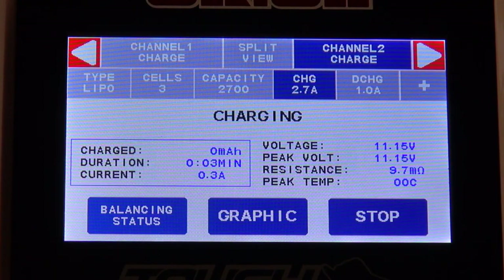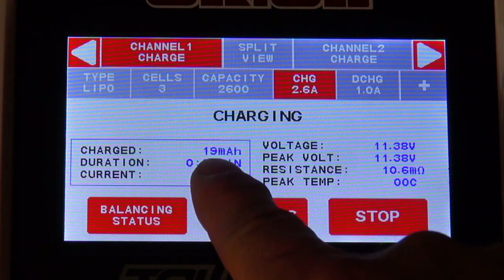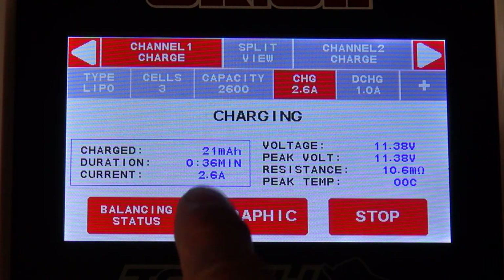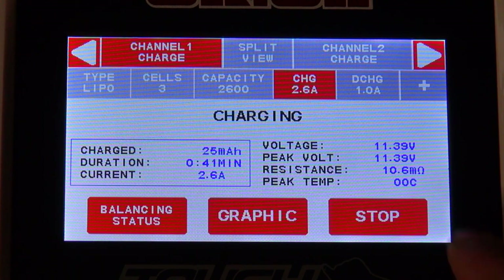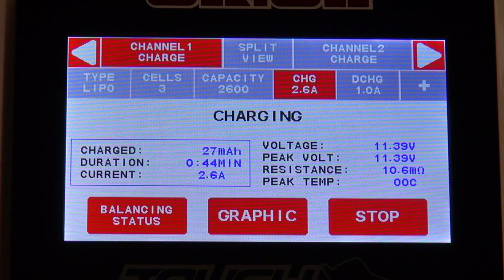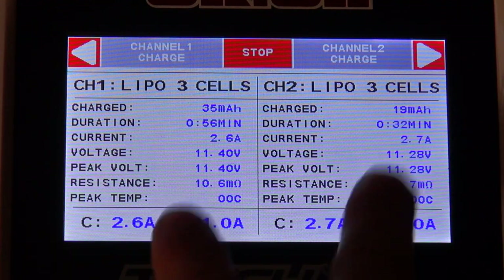Now I switch back to the first channel. You can see different information here: first, the capacity charged in the current process; second, the duration — the elapsed time in the actual charging process; and the last one is the actual charging current. On this side there are some parameters of the battery: the actual voltage, the peak voltage, and the resistance. To see all this information for both batteries, you can choose the split screen button and see all relevant information for the two batteries at a glance.